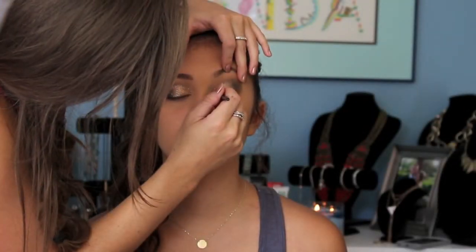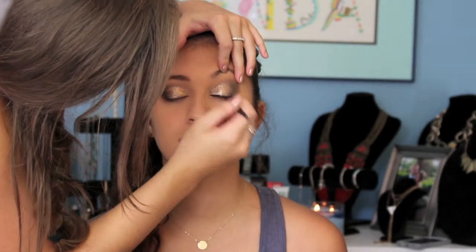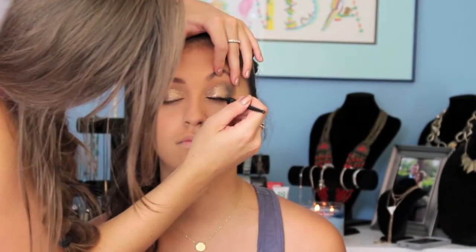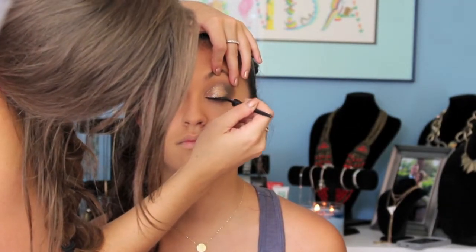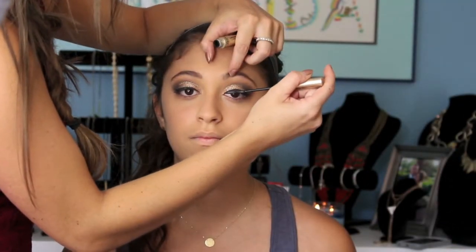Now going in with some liquid liner. I'm just going to be tight with this and go right on the lash line. Going in with L'Oreal Telescopic, my favorite mascara, adding a little bit to our top lashes.